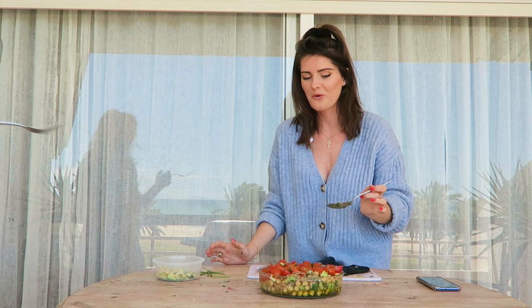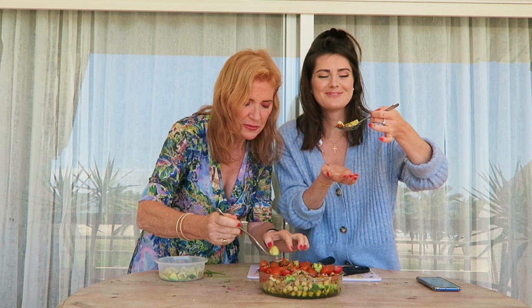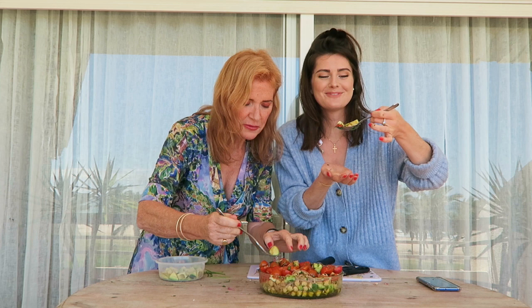I've got a large spoon, which is fine. Oh, you've got a fork — good. These are all ginormous. A bit of chickpea, a bit of cucumber. This is quite a large mouthful. Mmm. Mmm. Mmm.